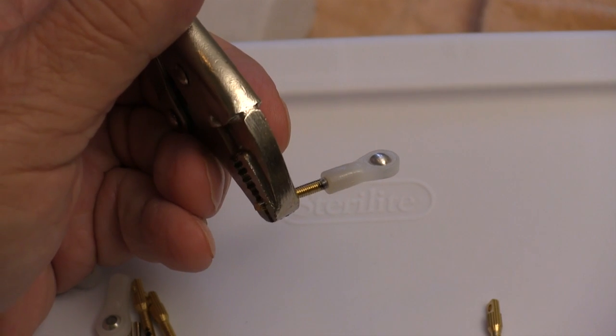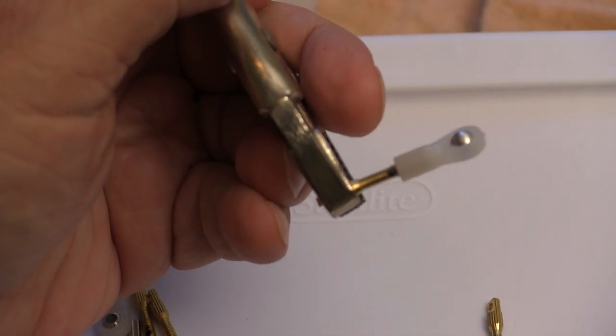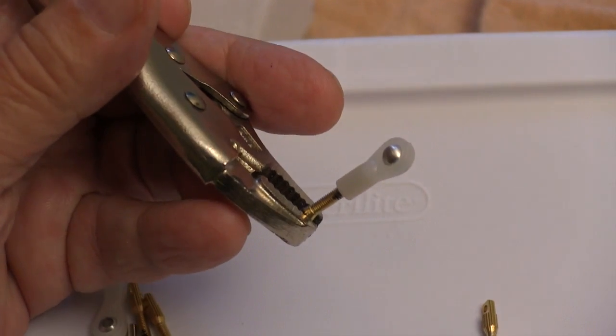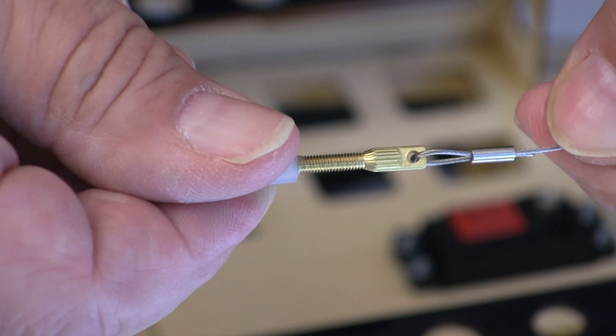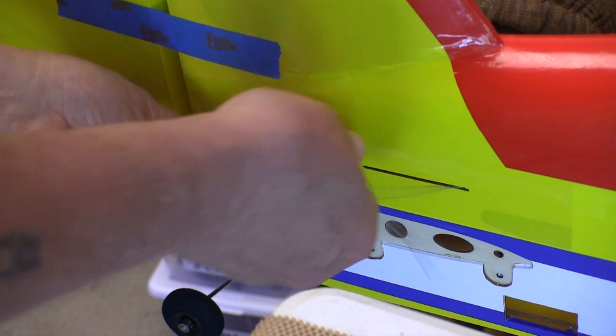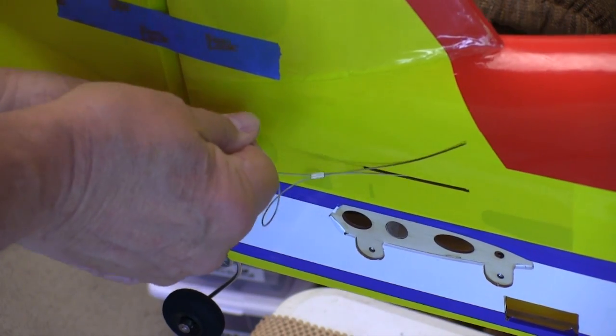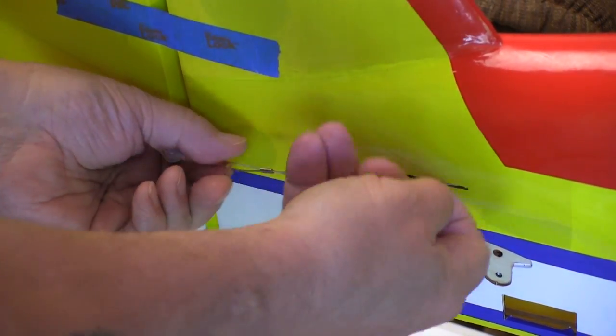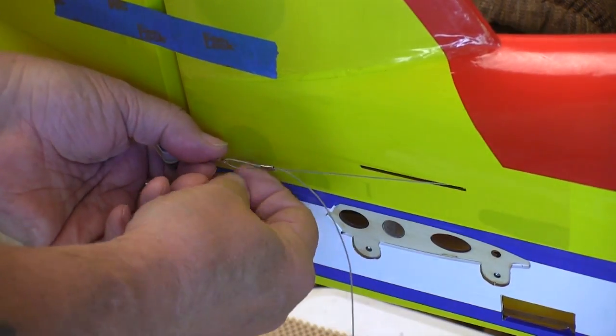When I put the ball lengths on the threaded ends I make sure that they have plenty of adjustment left inside for when we want to tighten the cables up later on. I went ahead and finished the ends that go at the rudder servo because I'm going to do all the adjustments to the cable length on the outside at the rudder. With the radio system on so the rudder servo stays centered, I can go ahead and set the cable lengths at the back end — it's just easier to do this work on the outside.